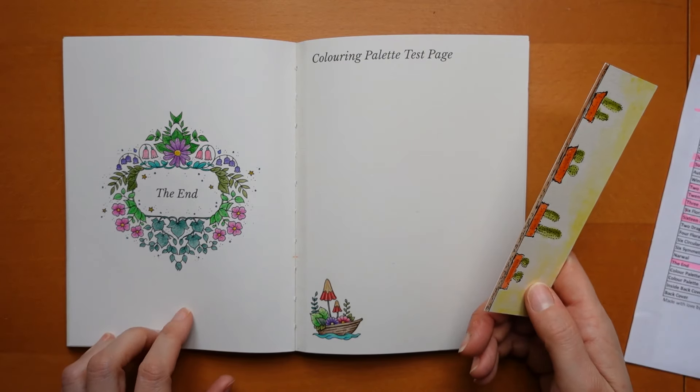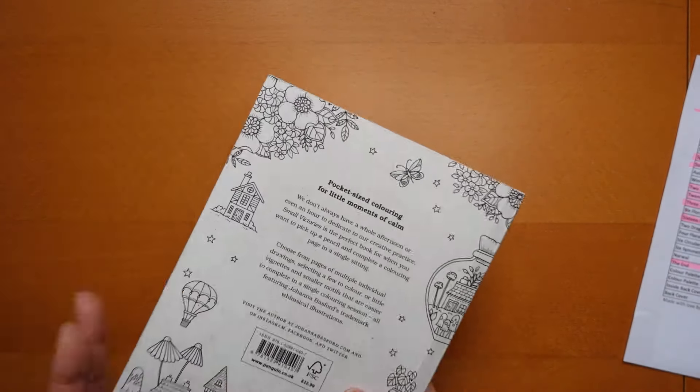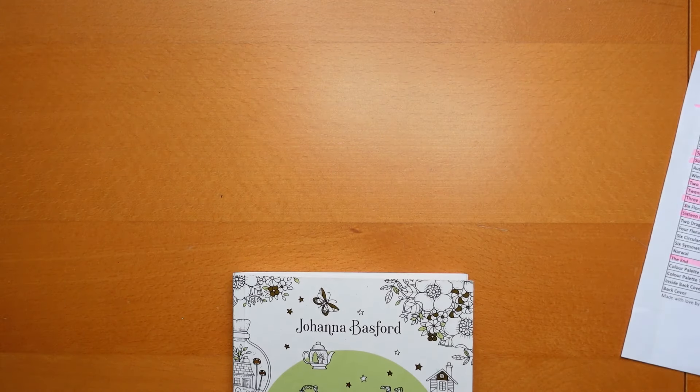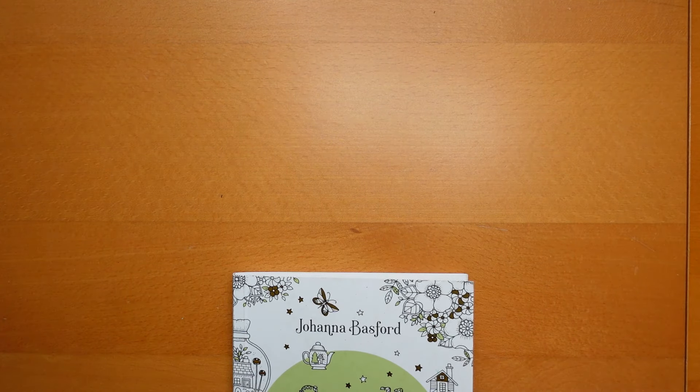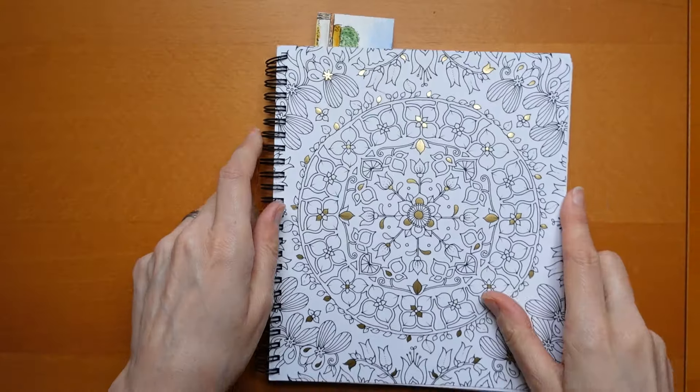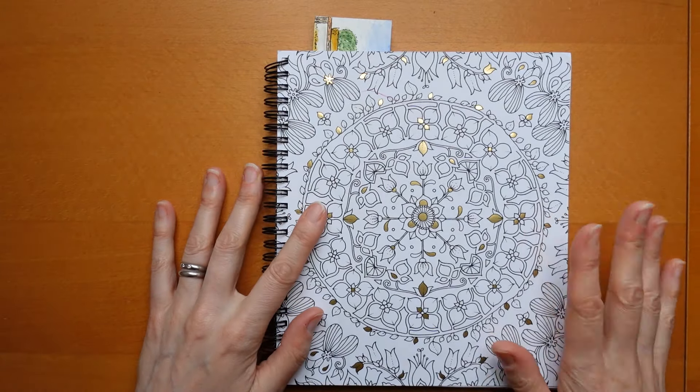So I've completed this book. There is a completed pages video with a bit more detail about each picture showing all of them rather than just the ones I completed in March. That's that book which I can now put away in my completed books pile, which is coming up to 30 I think.